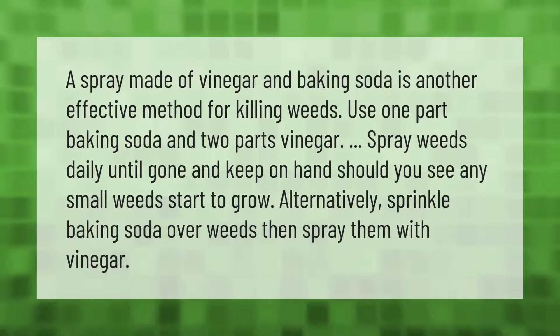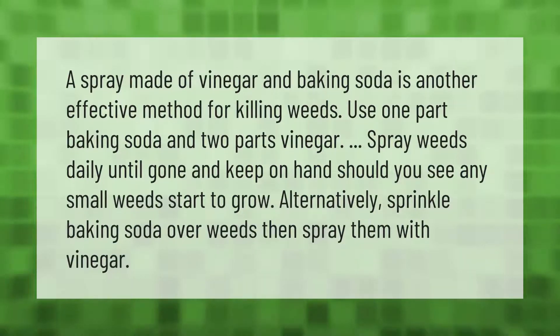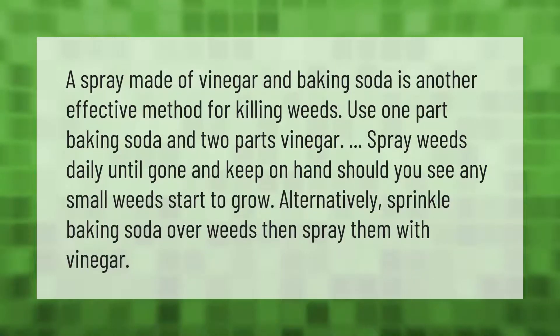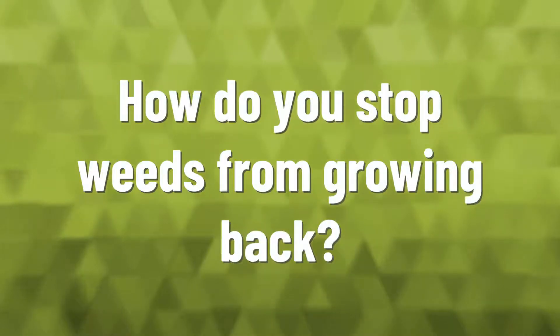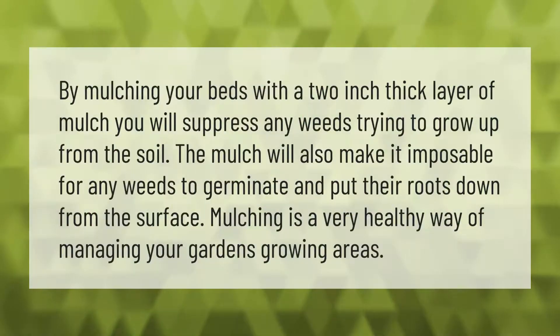A spray made of vinegar and baking soda is an effective method for killing weeds. Use one part baking soda and two parts vinegar. Spray weeds daily until gone and keep on hand should you see any small weeds start to grow. Alternatively, sprinkle baking soda over weeds then spray them with vinegar.